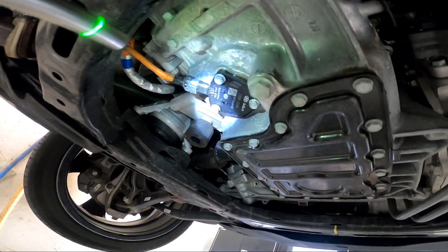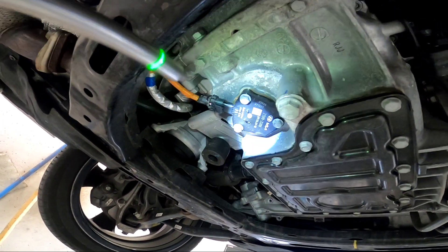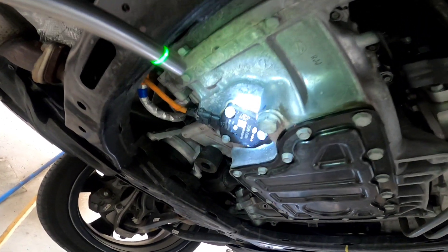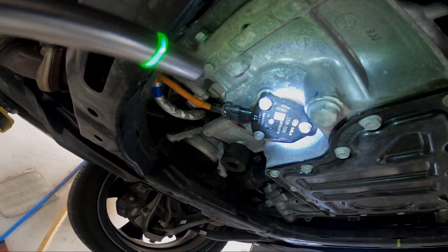So there you go guys — that's a quick replacement. Very straightforward: drain the oil, remove three bolts holding the sensor, swap it out. I hope you guys enjoyed that video. See you next time, thanks for watching.